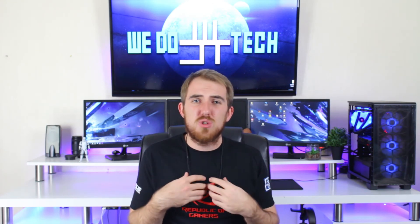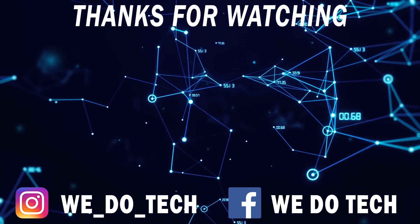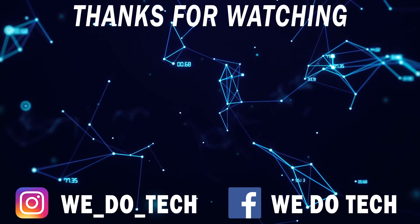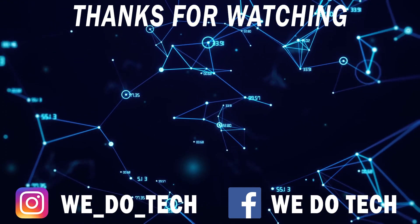That's it for my video — I hope you guys enjoyed it. If you did, please like and share it, and leave a comment. If you're looking to get the Mcore T60s, I'll leave a link in the description. If you want me to review more wireless earphones or other gadgets, let me know in the comments below. Thanks for watching, guys — see you next time, cheers!